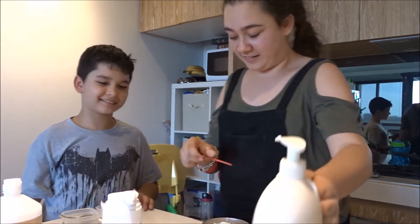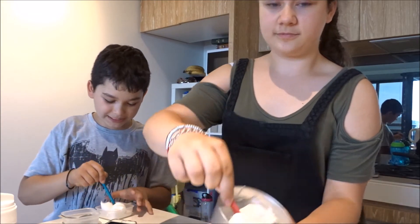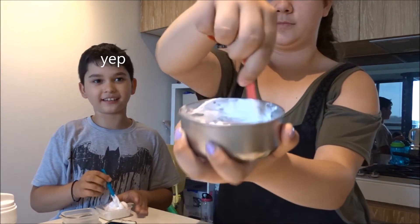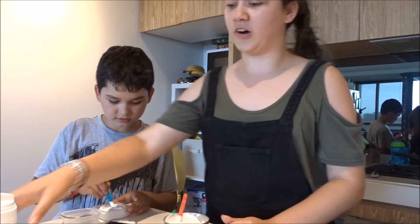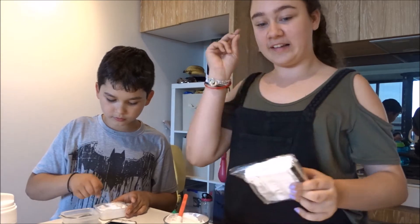I put extra lotion. Here you go. With your popsicle stick you mix it up. If you want it to be matte, I think. And this is my first time trying with a clave — this is soft clave.